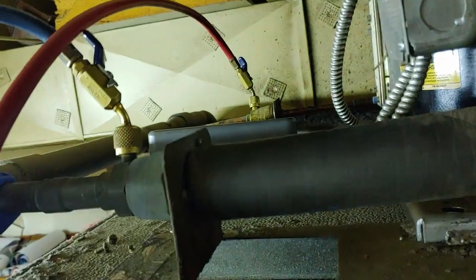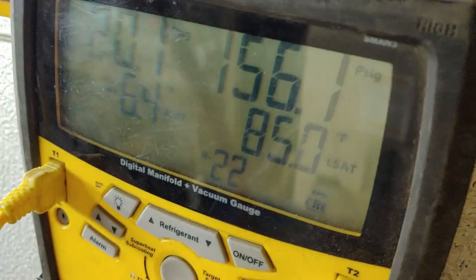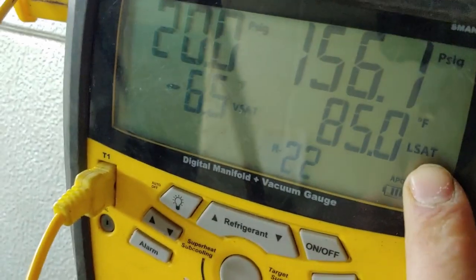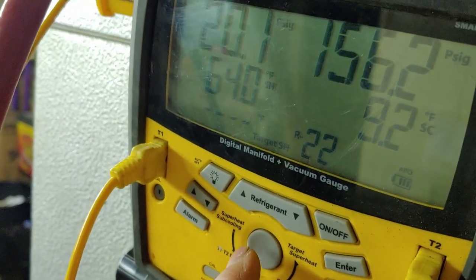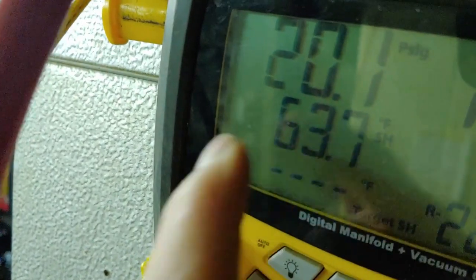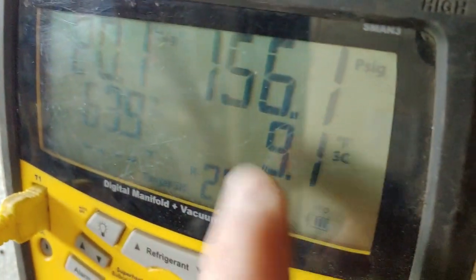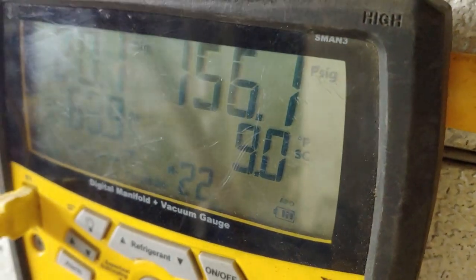On the high side, I put both hoses on — as you should always do if you're going to be adding any refrigerant to the system. That looks good; you never want that to be more than 30 degrees above ambient. Looking at our superheat, we have a high superheat of 63, and our subcooling is actually about where it's supposed to be at 9 degrees.